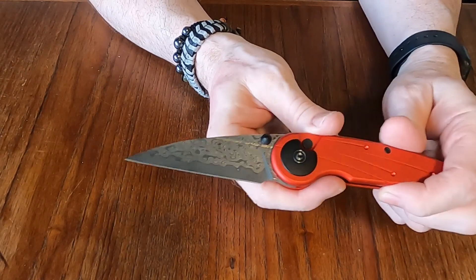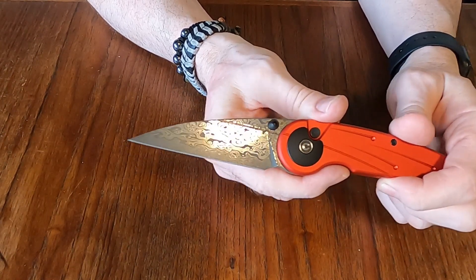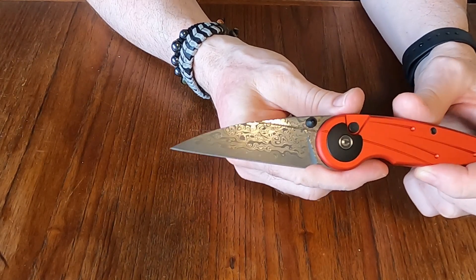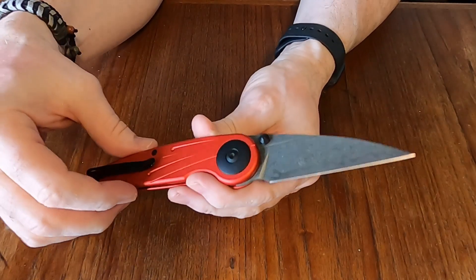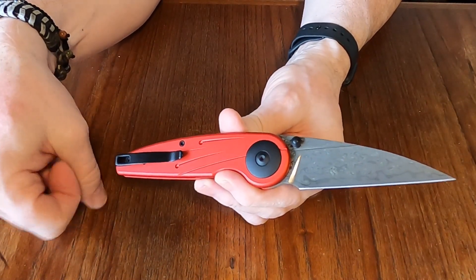Now, this is just an unboxing — this is not a review. Sometimes I get people saying I didn't give enough information, but it's just an unboxing. I will do a review later on; I just wanted to show you this knife.